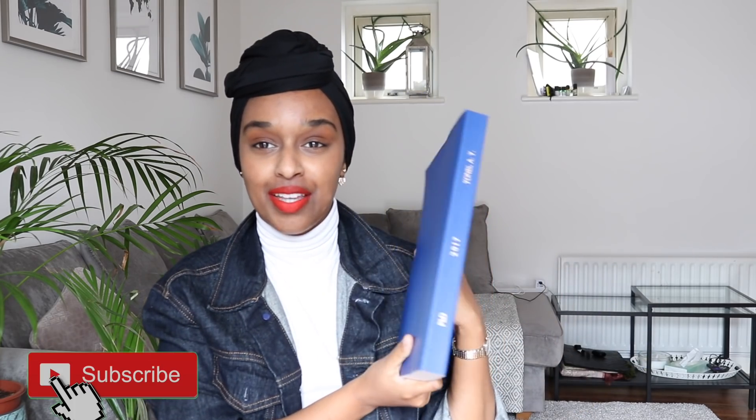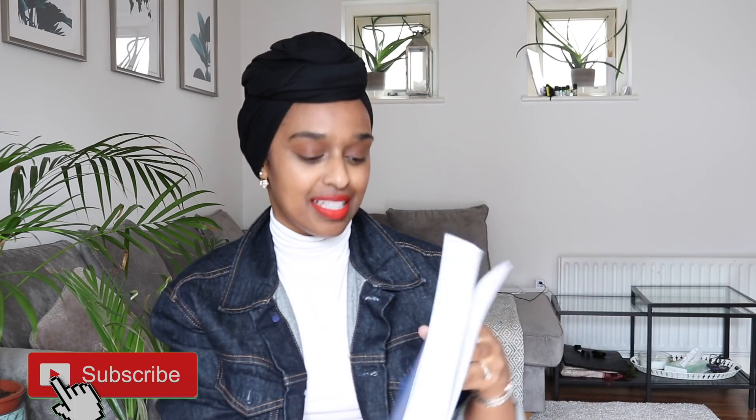Hi everyone and welcome back to my channel. In today's video I'm going to be talking about how to write a thesis in three months — I'm talking about a PhD thesis. I actually have mine here. This is my PhD thesis. It's about 220 pages, quite long, and I wrote mine in three months.